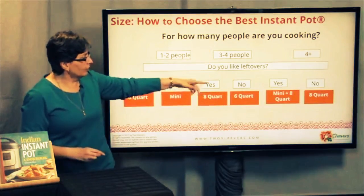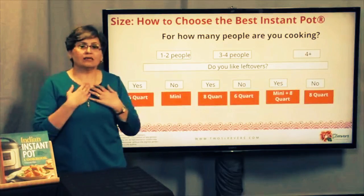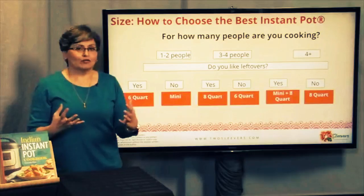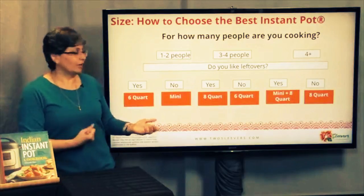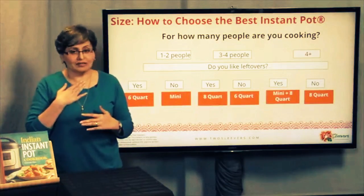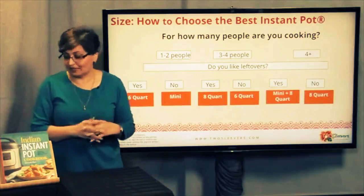If you're cooking for four or more and you like leftovers, you might actually consider adding a second pot so you could do rice, for example — because some of us do pot-in-pot cooking, like butter chicken underneath with pot-in-pot rice. If you like leftovers and you're cooking for four people already, you might not want to take up that top space with pot-in-pot. If you don't really like leftovers, the eight quart is fine. Now, let me caveat this: these are all my opinions. IP hasn't asked me to do this — this is just the world according to Urvashi.